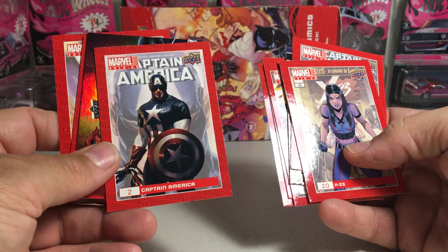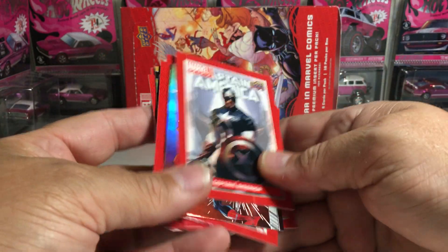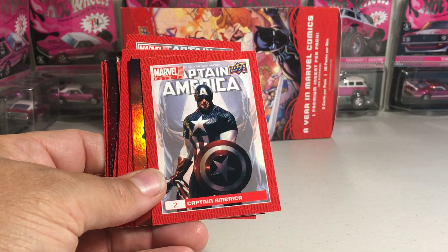White Tiger and an X-23. Pretty awesome. Got a nice Spider-Man insert and a Thor and a Captain America card. Pretty cool stuff. Alright guys, stay tuned for more videos. Later, bye-bye.